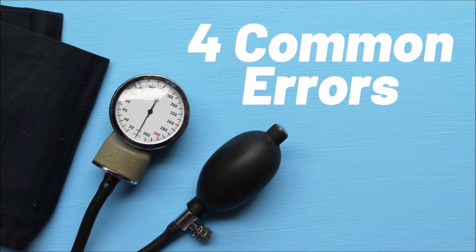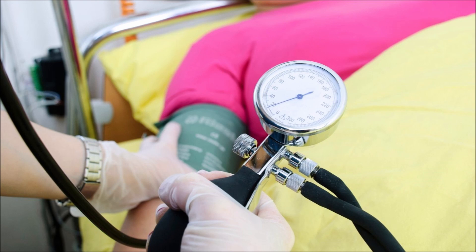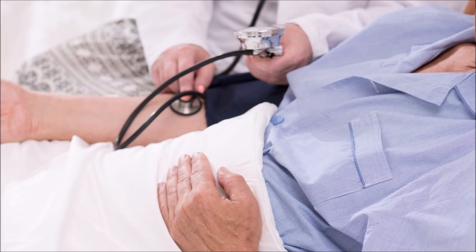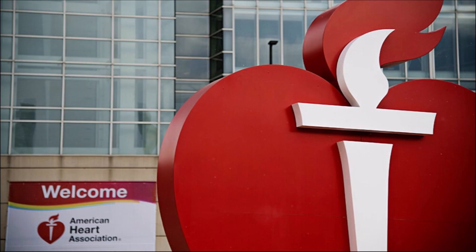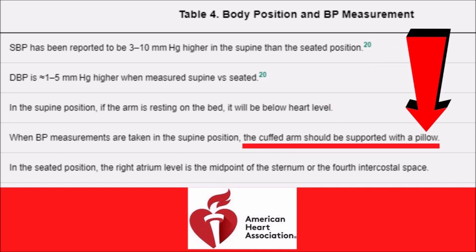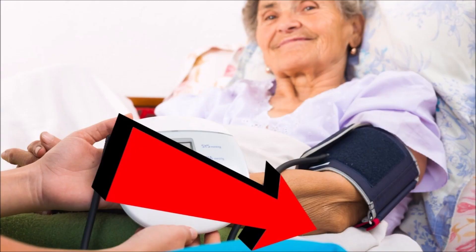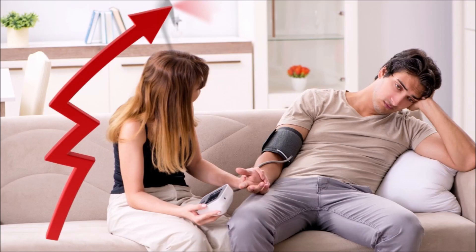There are four common errors people make with the lying down position. The biggest one is resting their arm directly on the mattress. For most people, this puts the cuff below heart level. The American Heart Association specifically states if the arm is resting on the bed, it will be below heart level. They also say the arm can be supported by a pillow so the cuff can raise up to the same level as the right atrium. Just like when sitting down, if the cuff is below heart level, your reading will be higher.